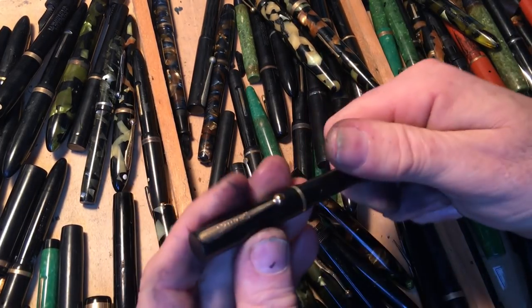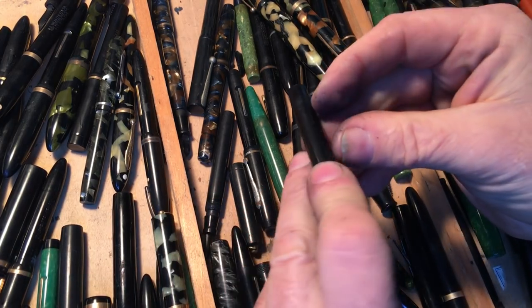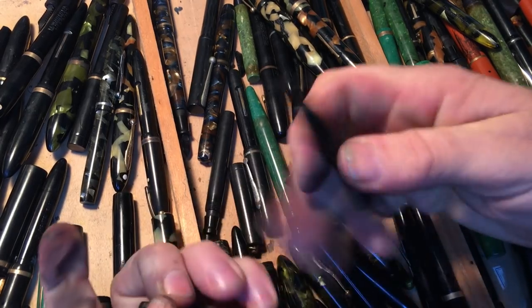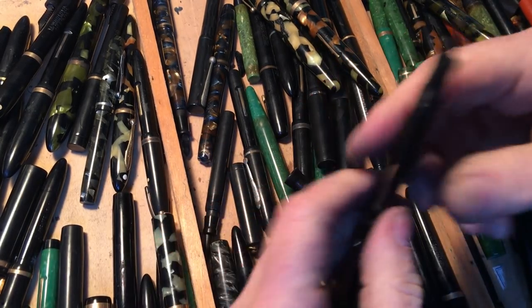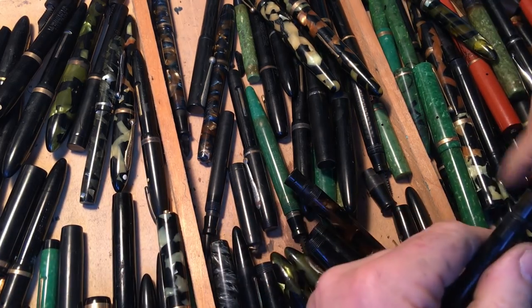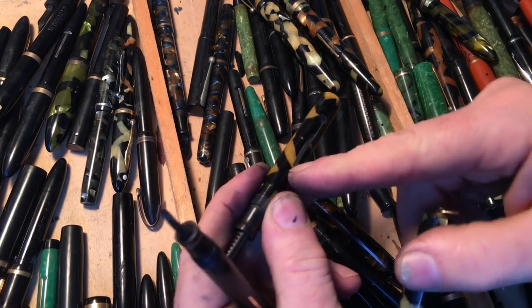A 325 Schaefer needs a nib. Everything else fine — needs a sack and a nib. So I will put this in. Where's my other pen that needed a sack and a nib? I just had it here. Sack, nib, pressure bar.